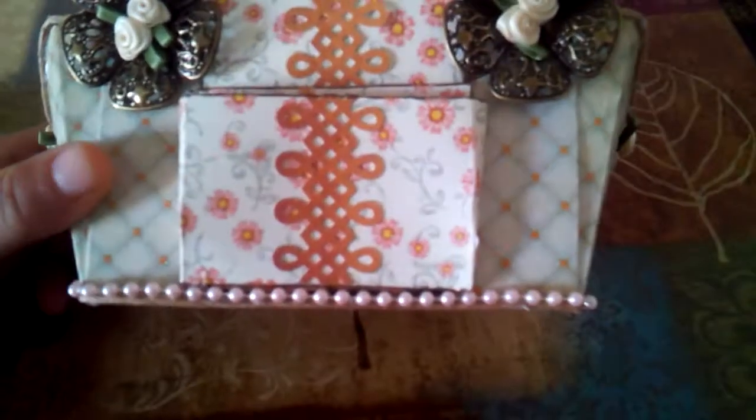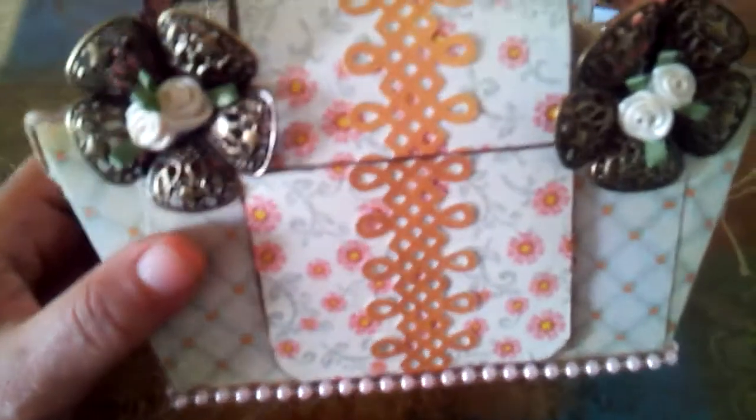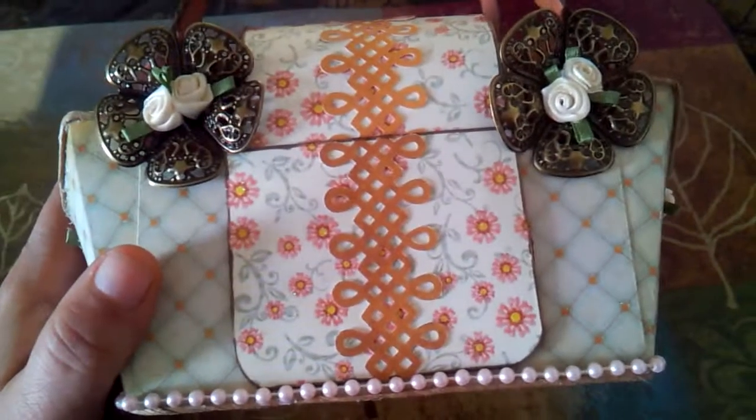I just wanted to come on here and show you guys. Let me know in the comments down below if this is something you'd like to see on one of my upcoming live streams, so that I can put that in my planner and get some materials set up to do one of these paper purses live with you guys.